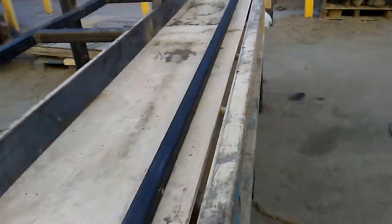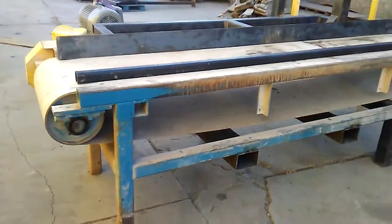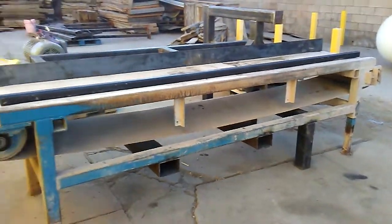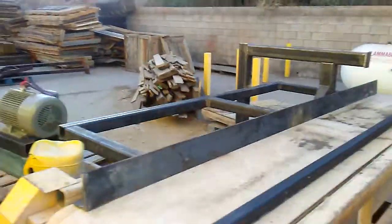He found an old conveyor system and is just adding a new motor and framing to it to create the cutter he wants.